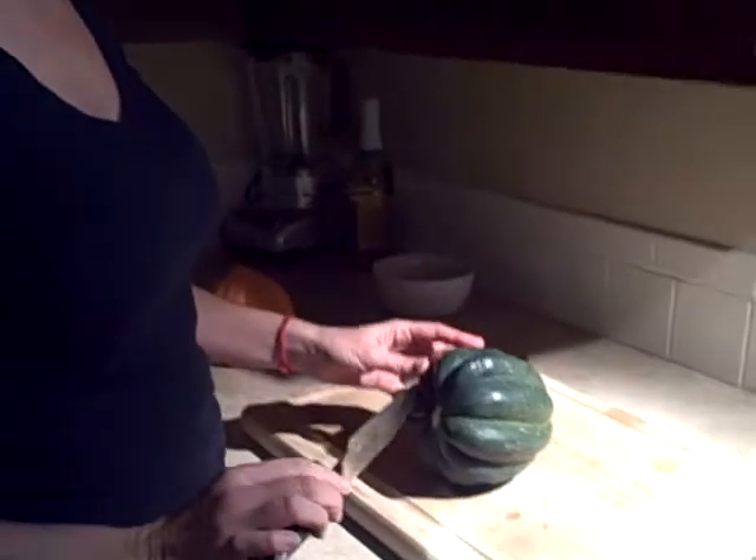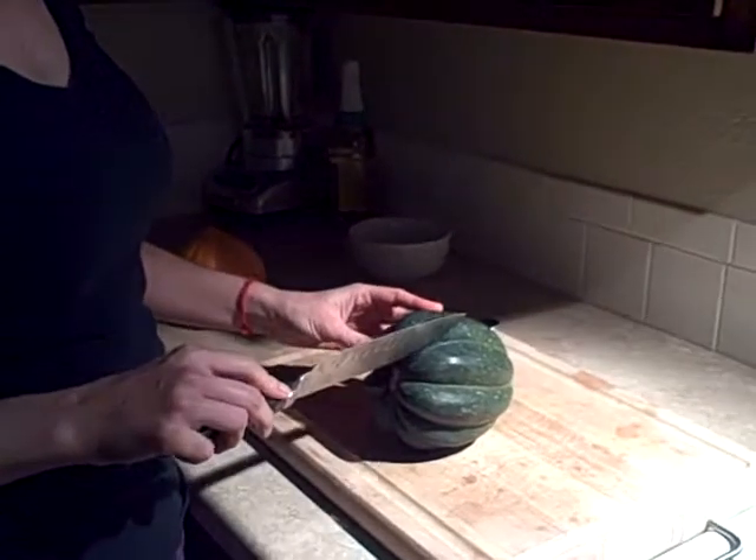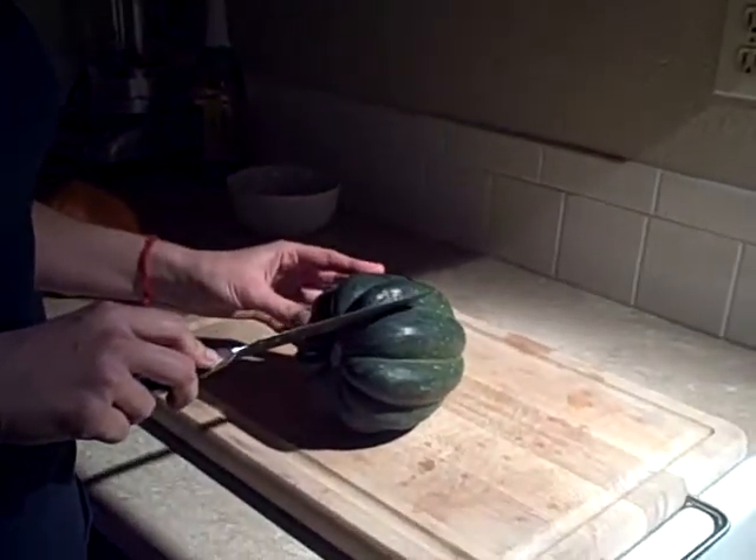Today, since we already have the oven on, we're going to go ahead and utilize that and cook the acorn squash for our side dish.